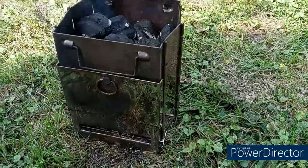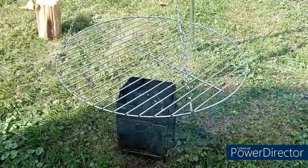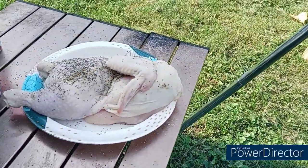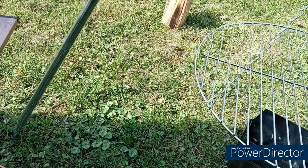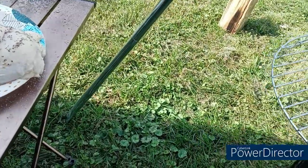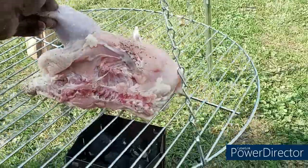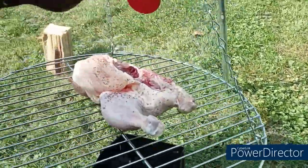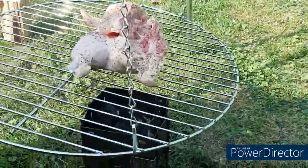Our fire seems to be going good. I got the grate on the tripod grill at the height I wanted. I got my chicken all seasoned up. We're going to put this baby meat side down first. A little bit more pepper, and then we'll come back to this.